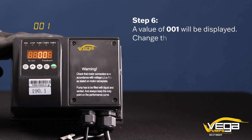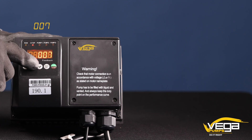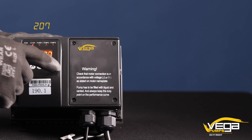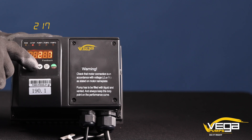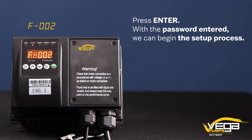Step 6. A value of 001 will be displayed. Change the value to 237. Press enter. With the password entered, we can begin the setup process.